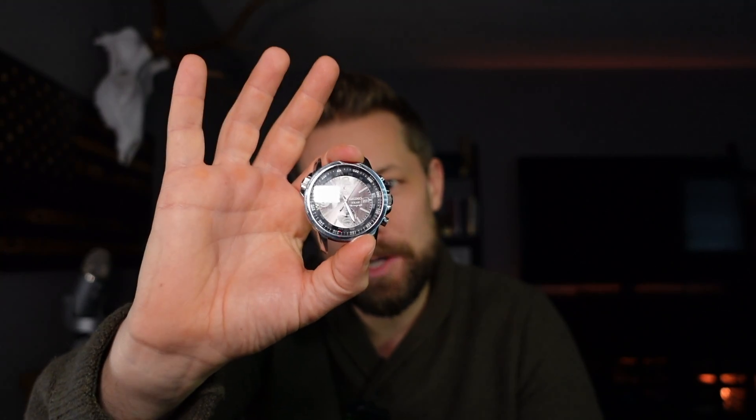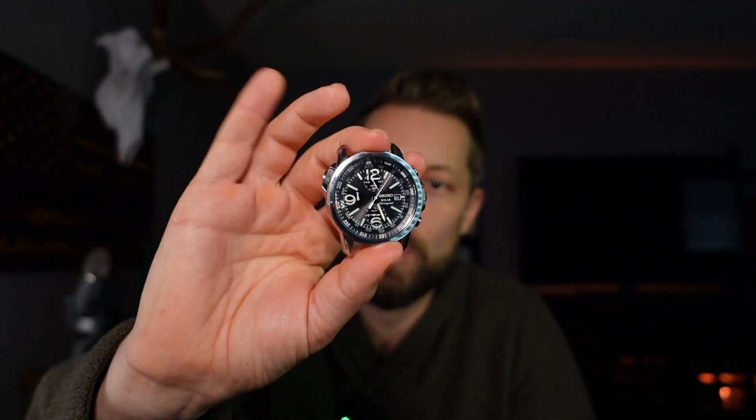Unfortunately, my rechargeable Seiko battery in my Seiko V172 movement has stopped working. So I'm going to use this opportunity to show you how to replace a rechargeable quartz battery in a Seiko V172 movement.